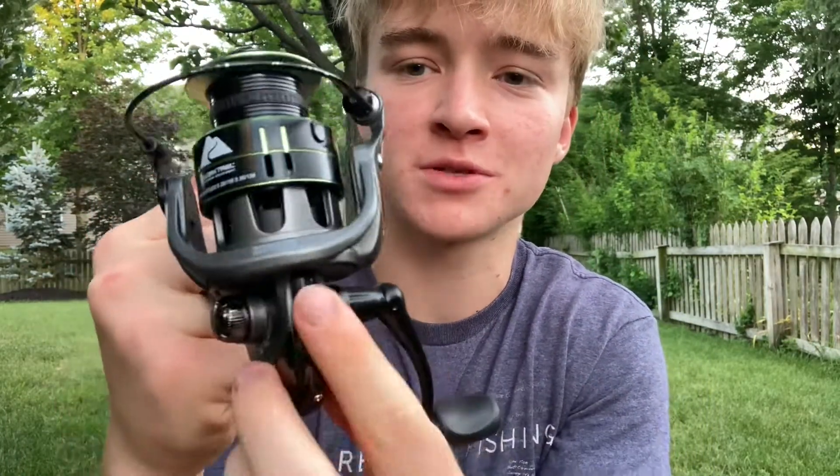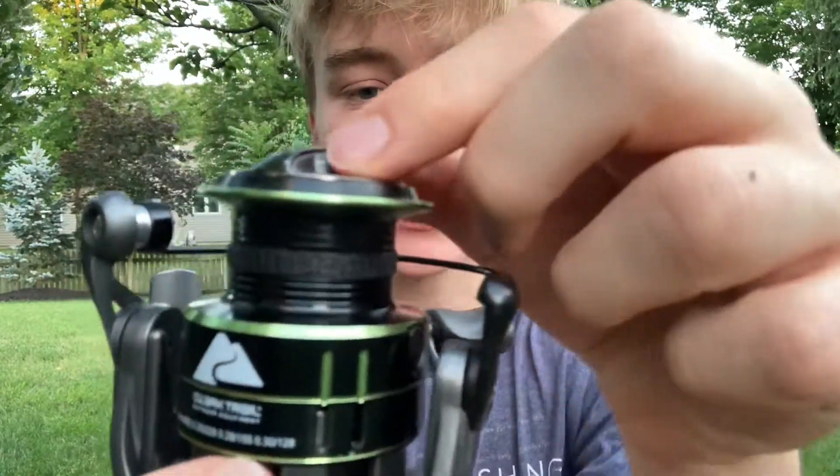You've got the Power Lock anti-reverse switch right here on the bottom, which is usually where they are on spinning reels, so you get that option. For those of you ordering online, I'm going to do a little sound demo so you know what the reel sounds like before you buy it. Here's the drag tightening.